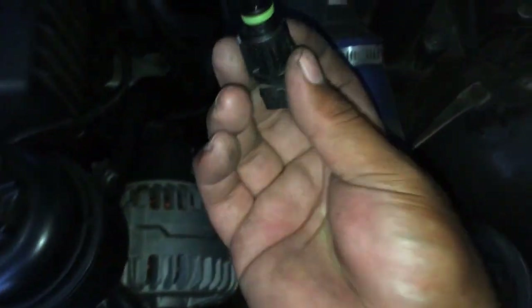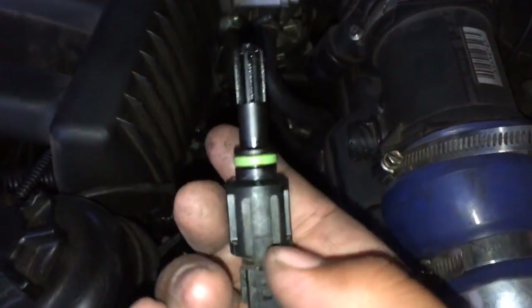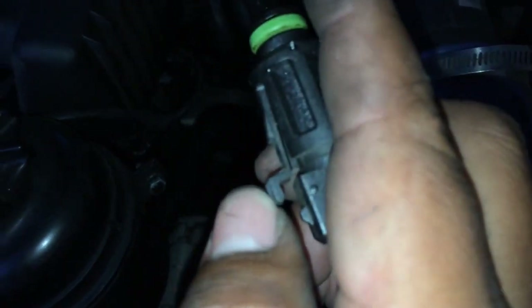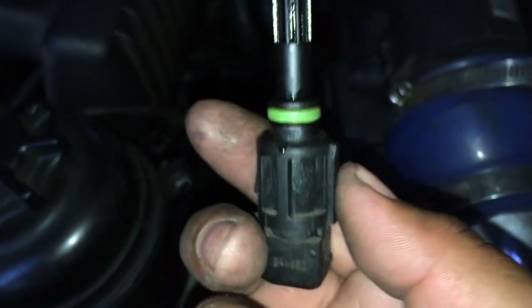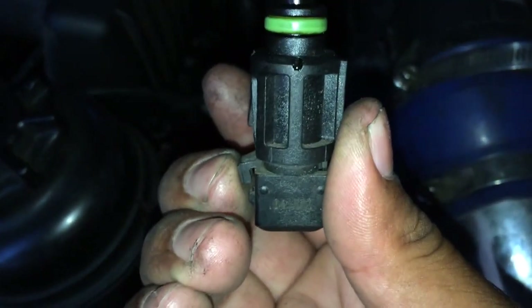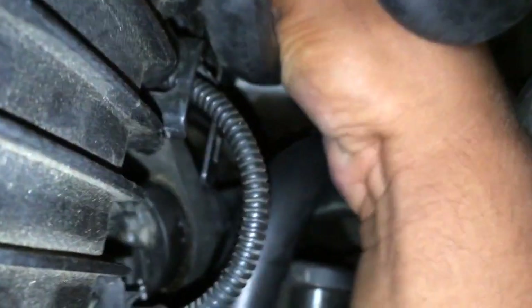Pretty much all you have to do when it's in there — there's a little switch right here. All you have to do is push it in, pull down, and it'll come right off. Pull it and slide it right down. I'm going to try to put this one in, but the engine is hot, so it's a good thing to do this on a cold engine.